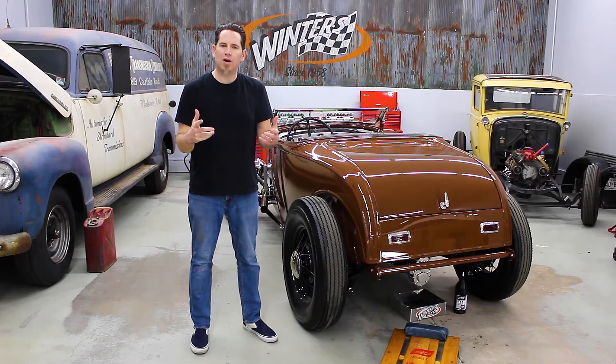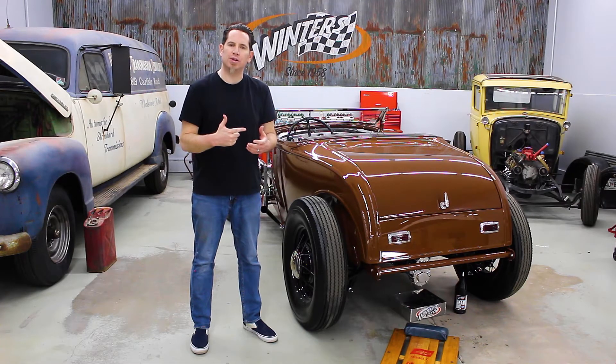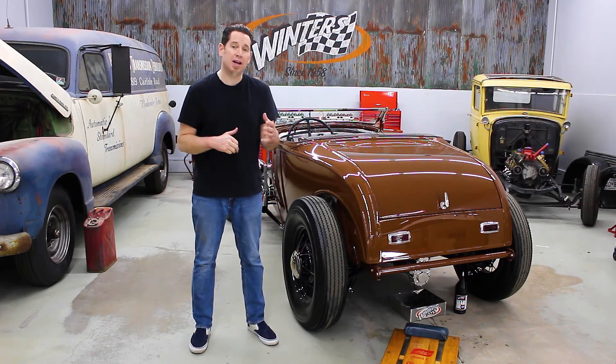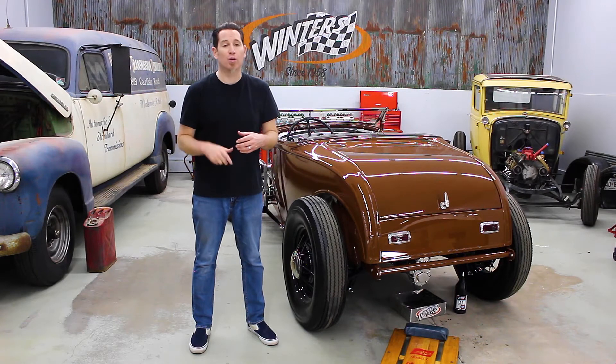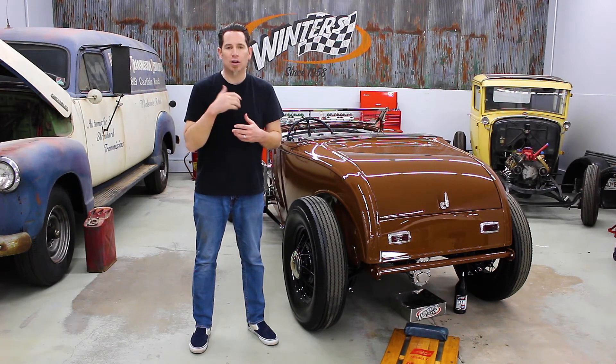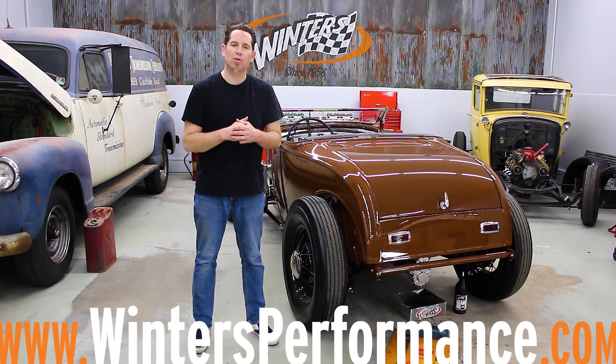So now you know what's involved with changing the gears in a quick change rear end. Just like the name implies, it's a quick and easy way to go from a highway-friendly gear set to ripping around town, or fine-tuning your gear ratio for the conditions or for the track that you're on. For a complete list of our gear sets and available gear ratios, you can give us a call and we'll mail out a catalog — they're listed in the back — and you can also view those catalogs and our gear charts on our website, winnersperformance.com.